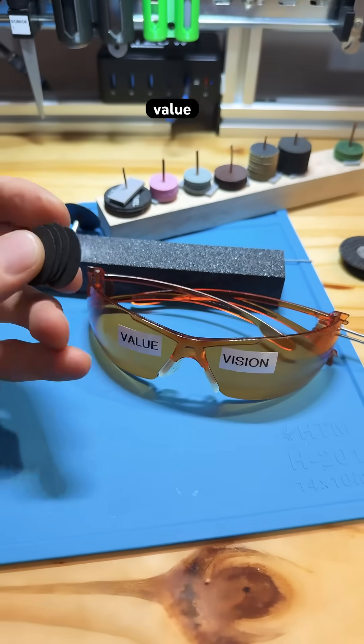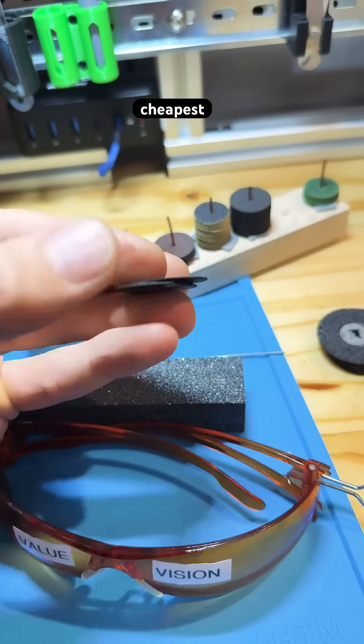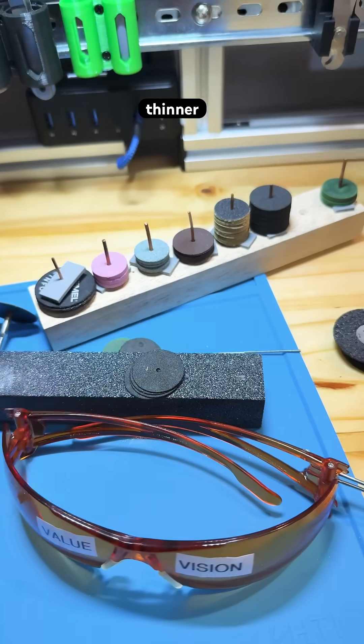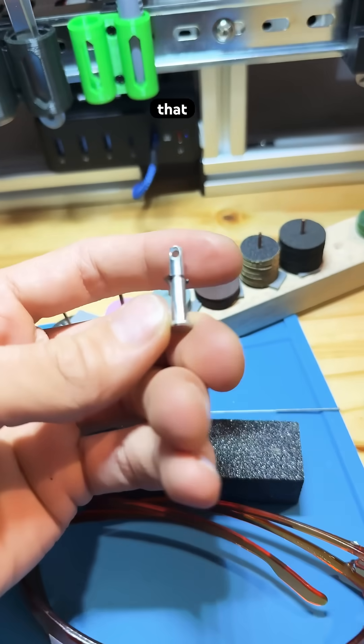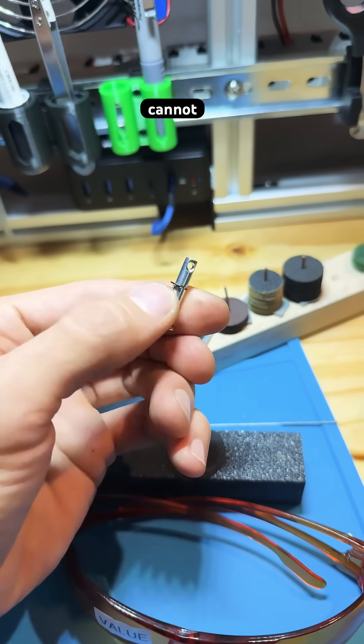So the value of the thinnest, cheapest cutoff wheels is that they can make a thinner groove in components and allow some designs that the other cutoff wheels simply cannot give you.